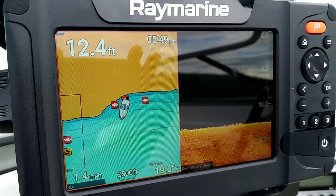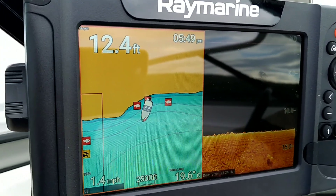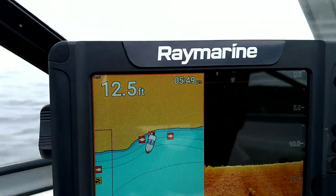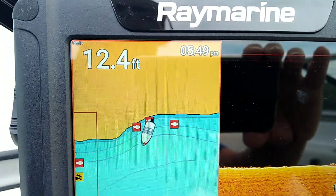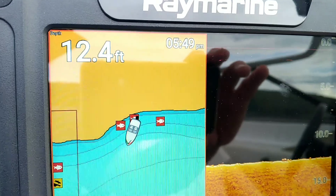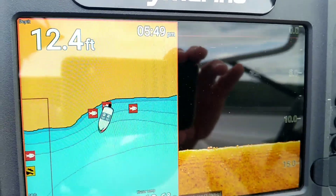I know it's not fair to compare devices that are 10 years apart in terms of age. But the one thing that I really notice about the Raymarine is it doesn't give you indications that something's there when it isn't. So this is water that's got really nothing in it — you're not getting false positives for fish, or arches because they're seaweed or anything like that.